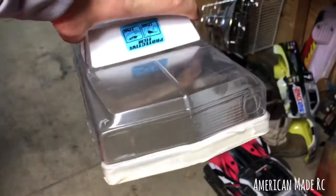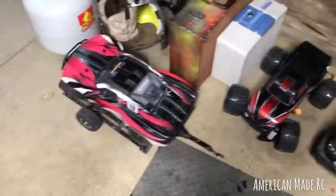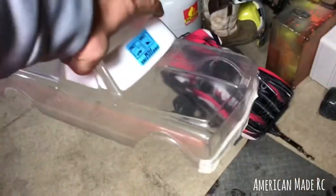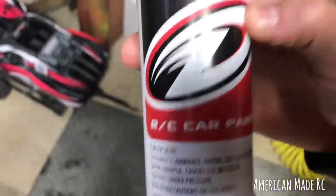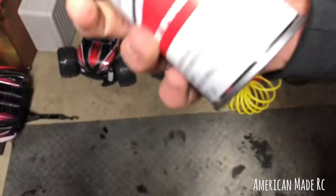Guys, welcome back to America Made RC. From last week, I still haven't gotten either truck finished — haven't had time to get the parts quite yet. But you've seen this body — this is gonna go on the Stampede. I'm gonna paint it candy apple red. It's an old Chevy S10, or C10 I believe. This is the paint we're gonna be using — Dirtrax car paint, metallic red. That's what color it is.